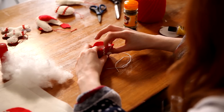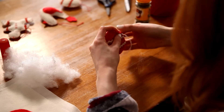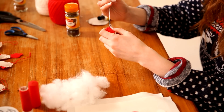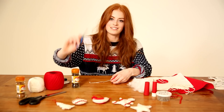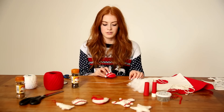Once you're happy with the amount of wadding you've added, take the needle again and sew up the rest of the bauble. Now I've stitched all the way around, I'm just going to finish off the edge so that none of the stitching comes undone, and then take your little scissors and just snip the end of that thread.